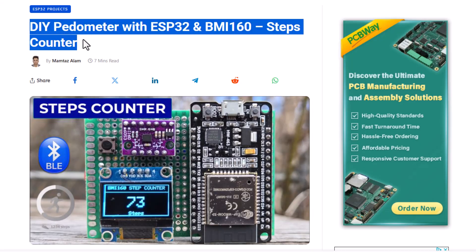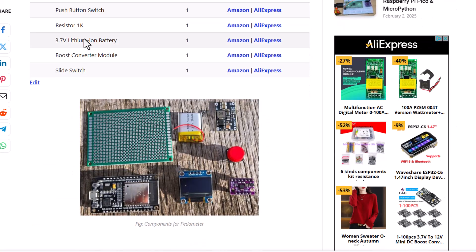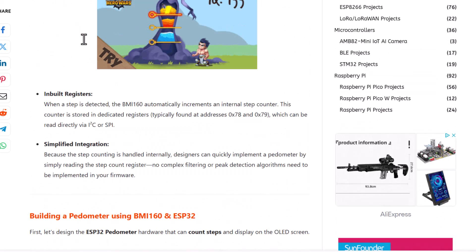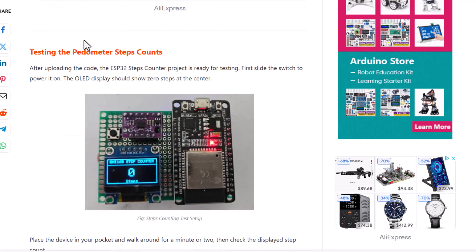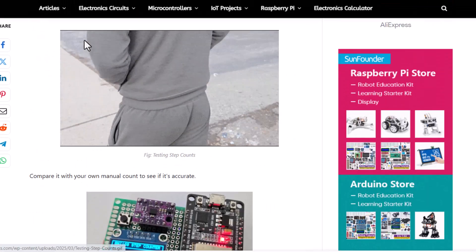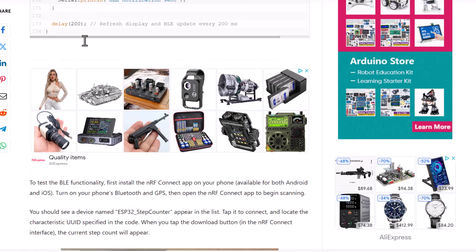I hope you enjoyed this step counter project video. You can get the circuit diagram, assembly instructions, library details, source code, and all other important documents on our website HowToElectronics. You may check the link in the description below. Thank you so much for watching. See you in the next video.